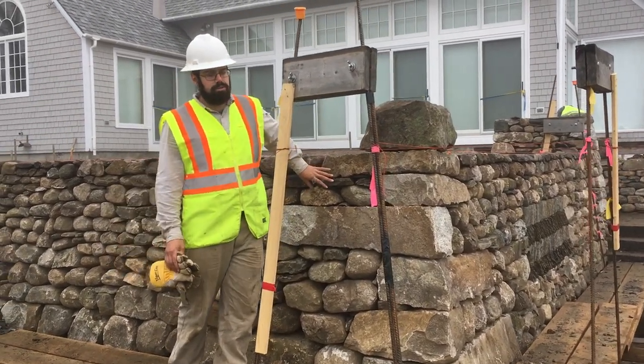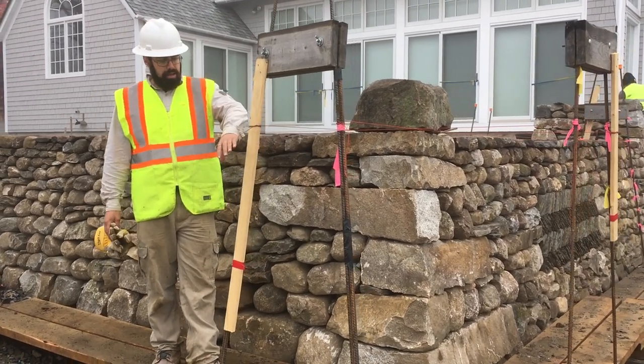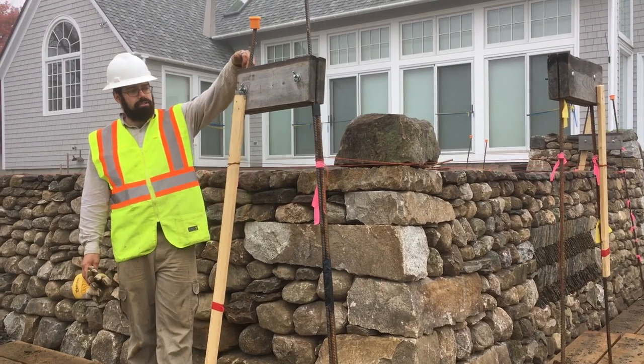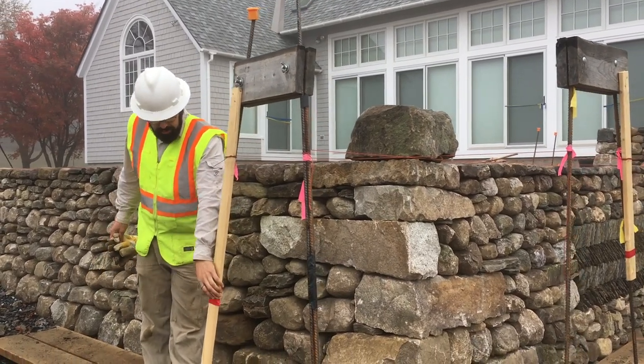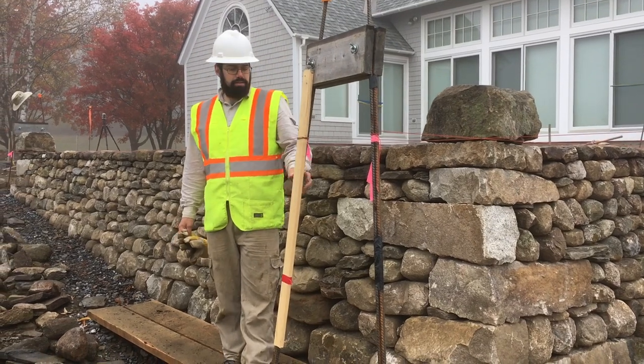This is a retaining wall, but it was built freestanding and then backfilled afterward. You can see that we've got blocks of wood here that are grooved to keep our batter so that this won't rock or rack much. The frame was actually moved in with this piece of wood so that we could start with a wider foundation.